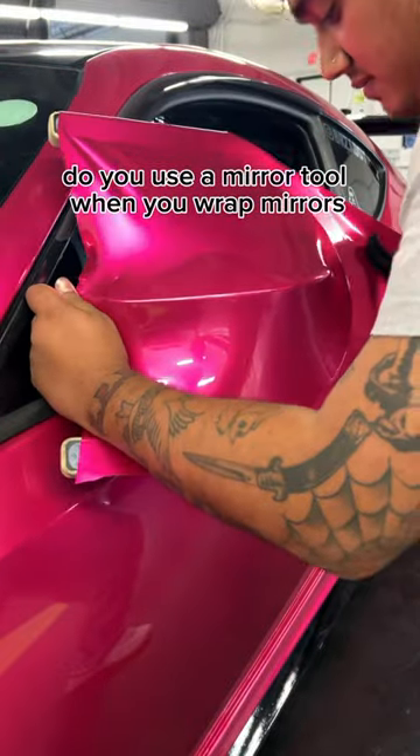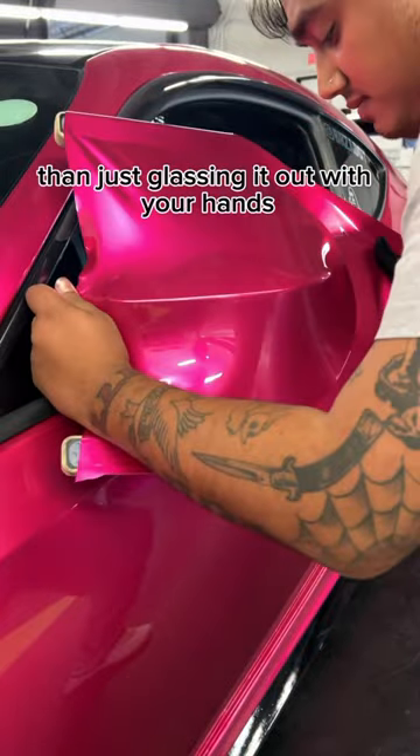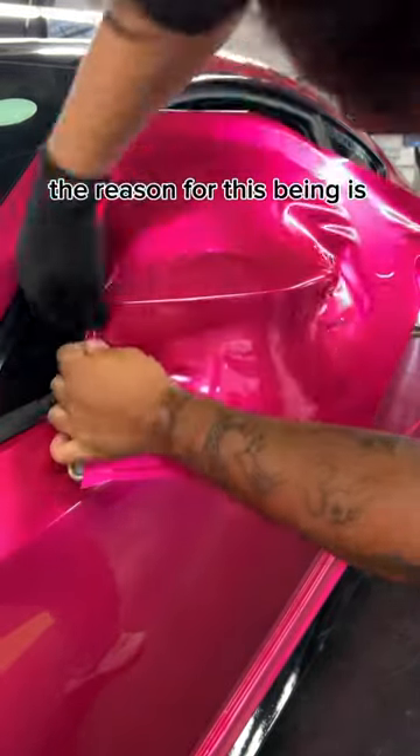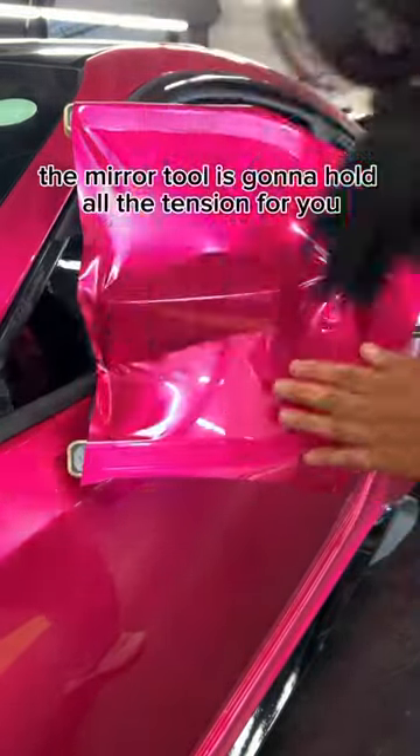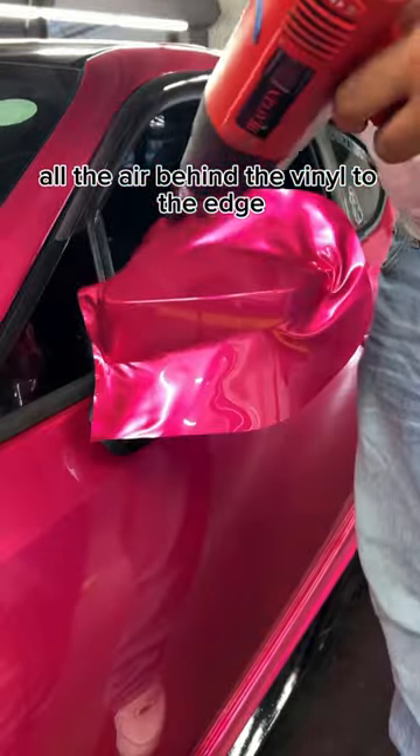Do you use a mirror tool when you wrap mirrors? Using the mirror tool to help you glass out your mirror is going to make it 100 times easier than just glassing it out with your hands. The mirror tool is going to hold all the tension for you while all you have to do is work out all the air behind the vinyl to the edge.